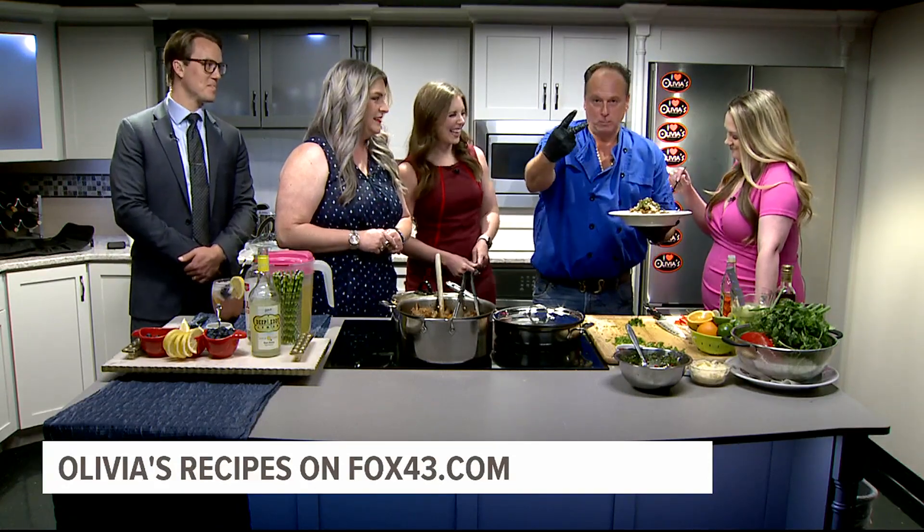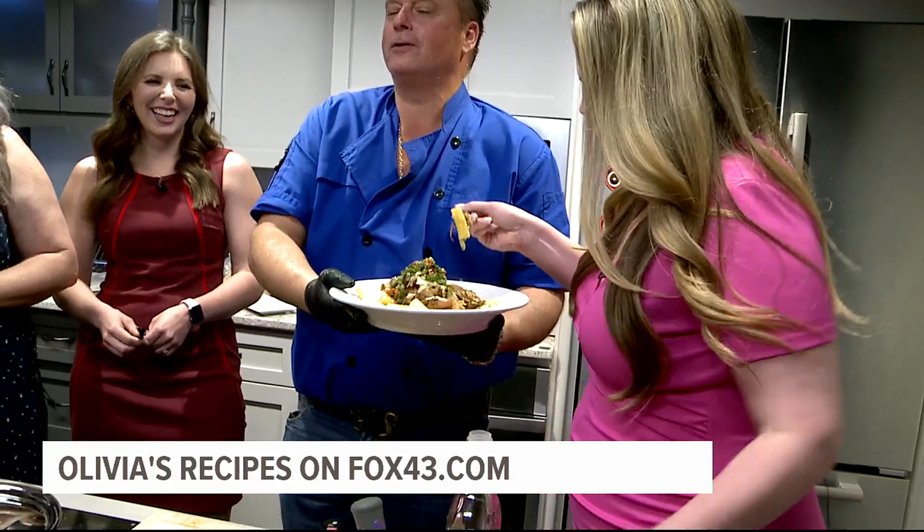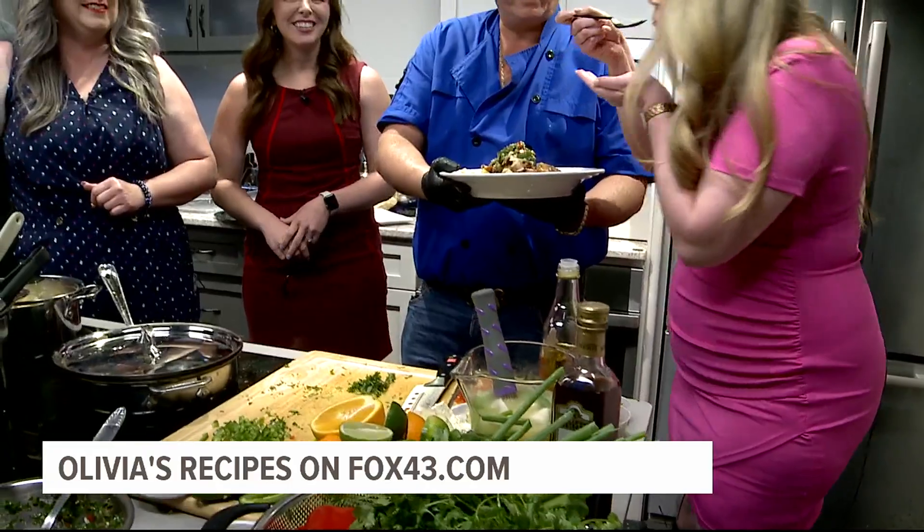So we let that chimichurri sit for two minutes minimum. Keep stirring it, get it looking good. Make it at your house, put it in a can or jar, put a lid on it, date it, keep it four days. Put it on top of your food like I did — fish, chicken, pork, beef. I don't care what it is.